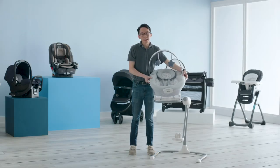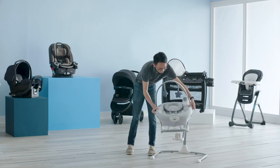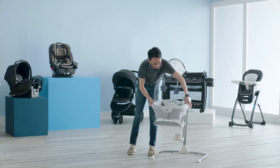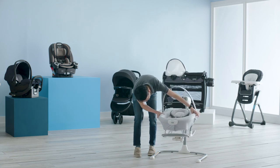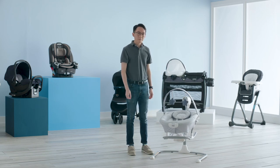And now we're ready to place the rocker seat onto the swing. You can place the rocker seat either facing forward, left, or right. Make sure that the rocker seat is resting securely on the swing. And now we're ready for your baby.